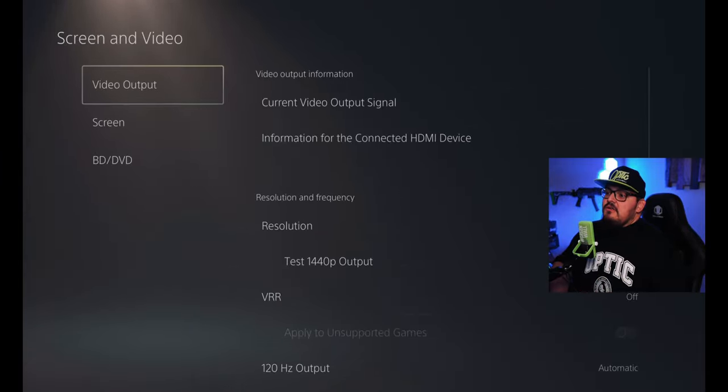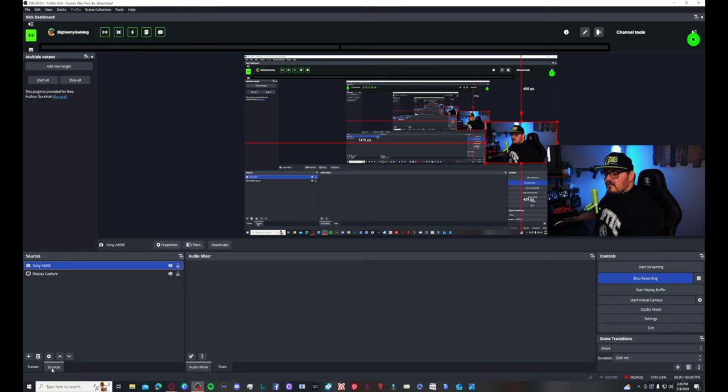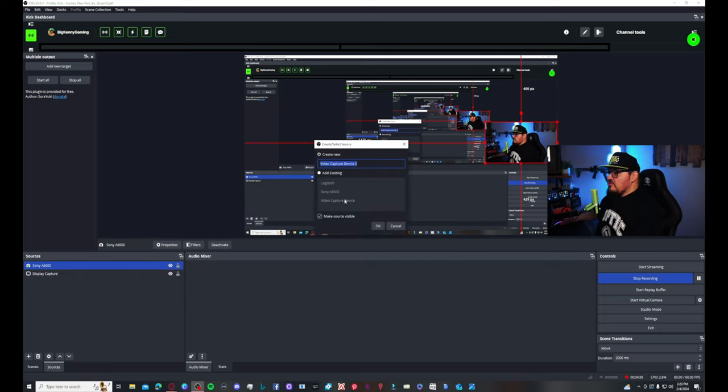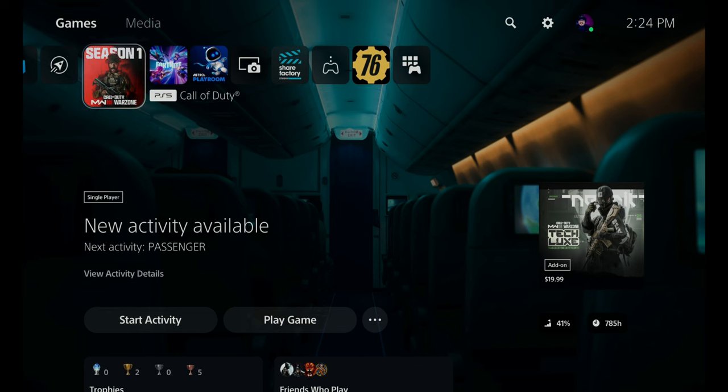Also make sure you go to Screen and Video, then Video Output, and change your resolution to 1440 so you can capture in the highest resolution. In OBS, when I added a new source and scene, I forgot to add my audio — so here's a dub over. Go to Video Capture Device and add a new capture — name it 4KX and click OK. In the Devices dropdown, go down to Elgato 4KX, click that, and push OK. Your game capture is going to be above everything, so in OBS you'll need to arrange your scenes to make sure your gameplay is below your video. And there you go — now we have it.